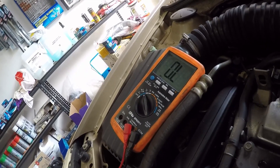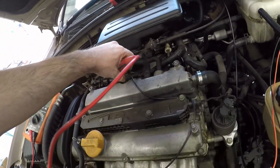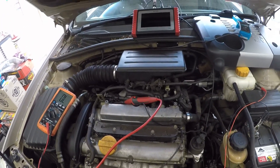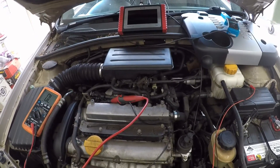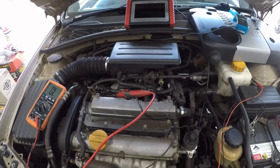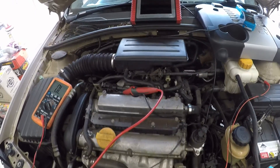That explains what we were getting — almost absolutely nothing on the scope. We'll speak to the customer and see if he wants injectors fitted. As you can see, the number one cylinder was our good comparison — clearly injector number four is faulty and needs replacement. Once it's done this car will be fixed. If he does go ahead I'll show the replacement and after waveforms, but if not, this is the end of the video. Thanks for watching — if this was useful please like and subscribe.